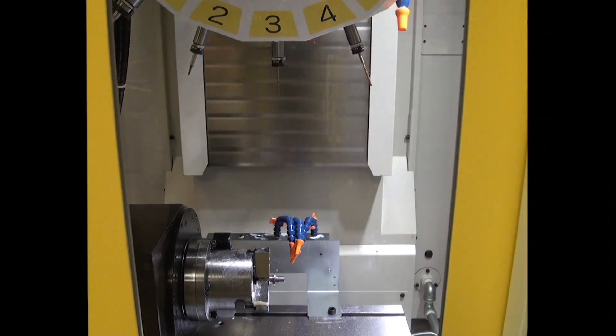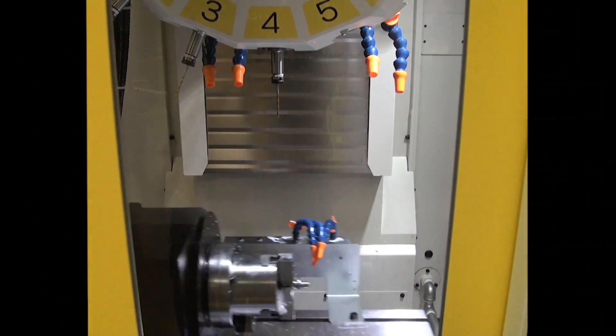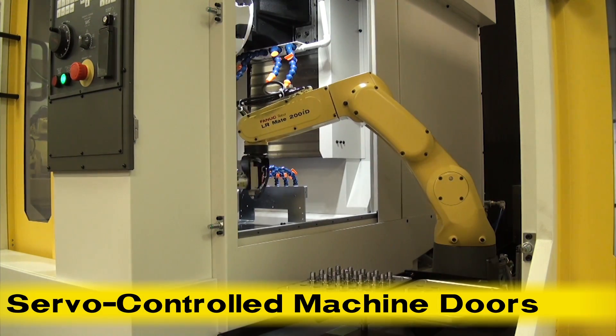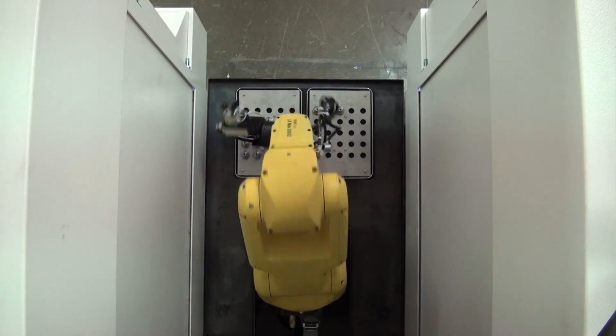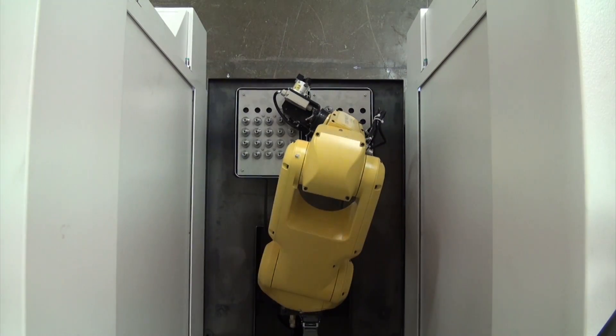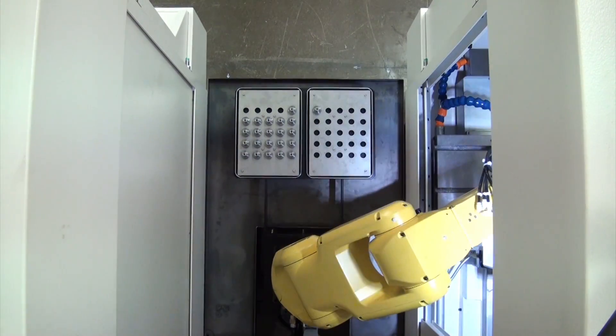A very unique system feature is the RoboDrill's servo doors. These integrated servo-controlled doors are opened and closed by the robot's extended axis, synchronizing the robot and the RoboDrill with coordinated motion. This allows the doors to be opened and closed at amazingly fast speeds for quick load and unload of the RoboDrills.